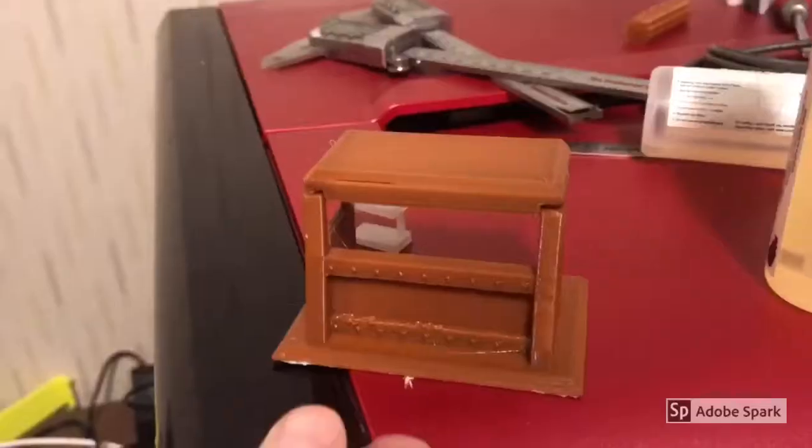I just pulled this off the printer — this is that coffee color, otherwise known as doody brown. I haven't pulled any of the supports out yet. There's a little stringing but that's the printer; it has nothing to do with the filament. You can see it adhered perfectly. I'm going to have to rate this Tron XY filament as a real decent value.